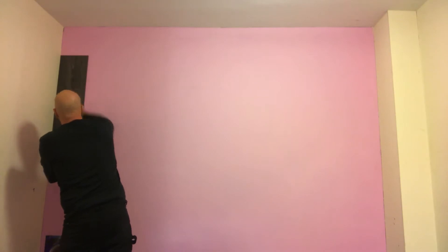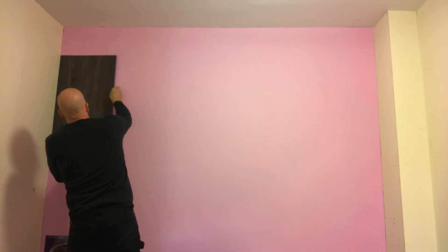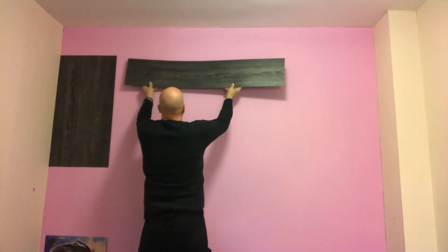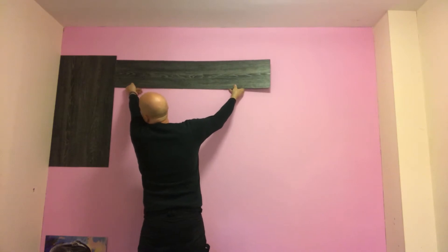Firstly I'm going to put some guides up which are some magnetic tiles, just to make it dead square on the wall. Very easy, very simple. As I said, the colour of the wall can be whatever you want it to be. These guides obviously just make sure it's going to be dead square as it sits on the wall.